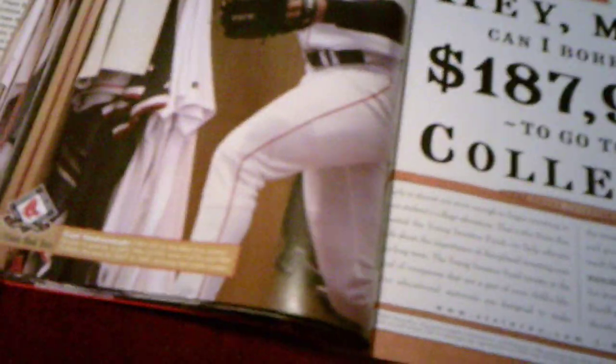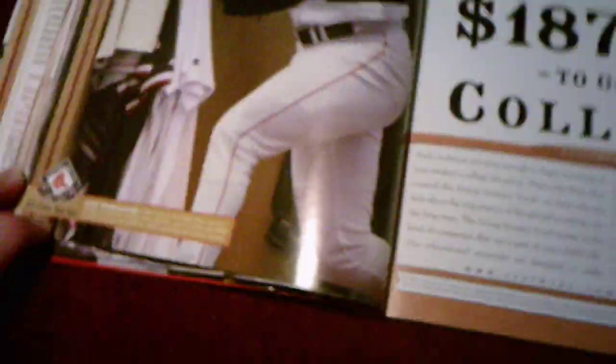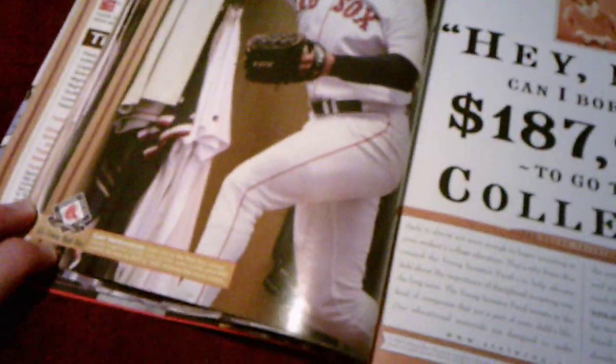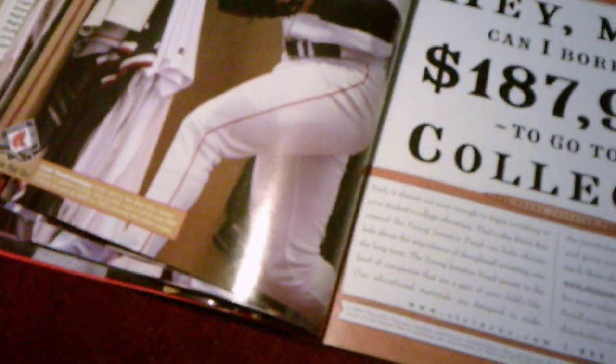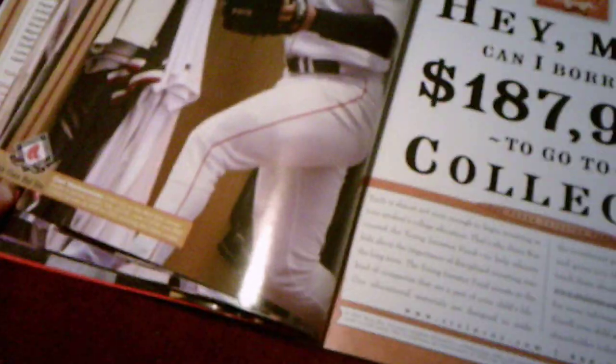Here's a description about Carl Yastrzemski. His grandson, Mike Yastrzemski, plays for the Giants and is actually one of the best players for the Giants, along with Buster Posey, Brandon Belt, and Brandon Crawford — who are the longest-tenured players on the Giants.